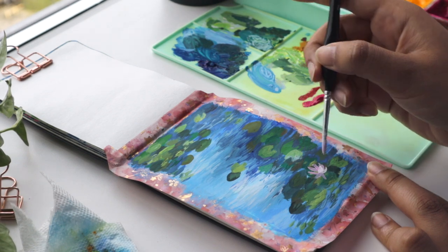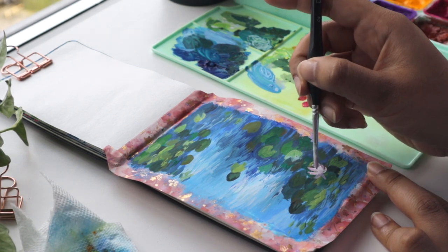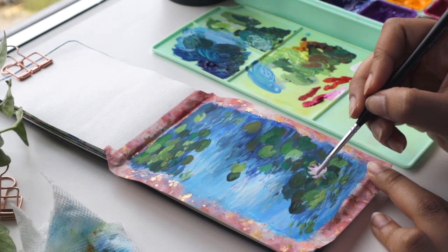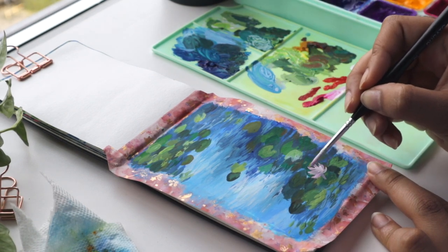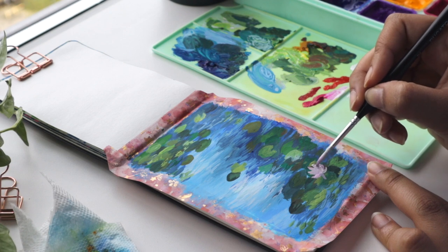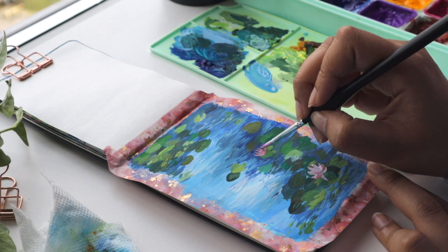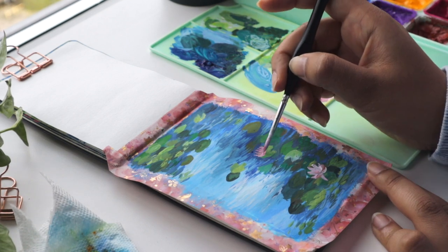At this point I still felt like I was not done with the background — the water and the leaves — but I felt the need to just add the flowers. I felt like I had to stop, and maybe when I pull out the tape on the side it would make more sense. I just wanted to move on to the flowers, so that's what I did.